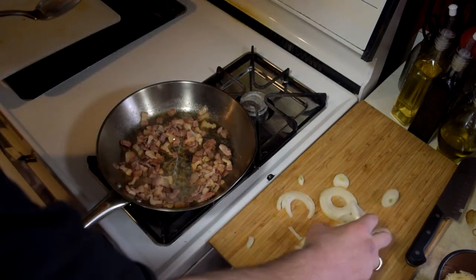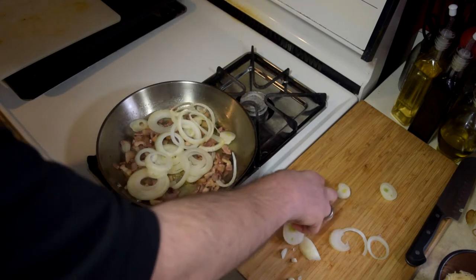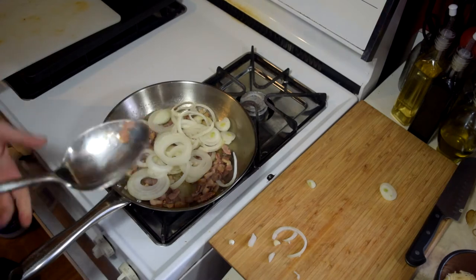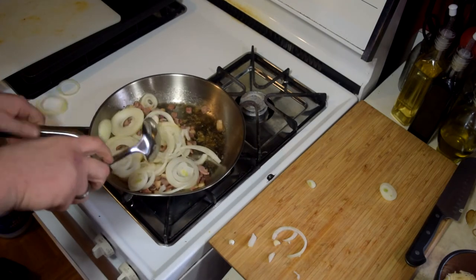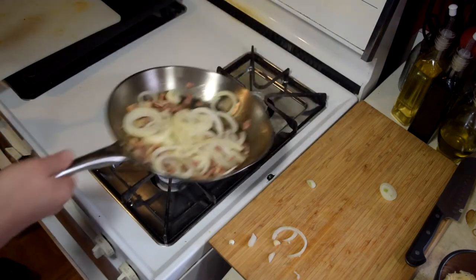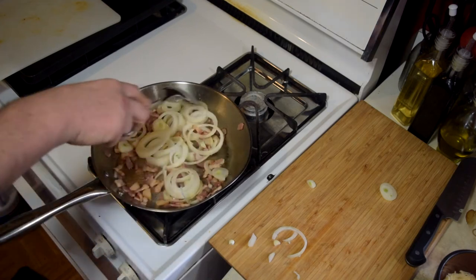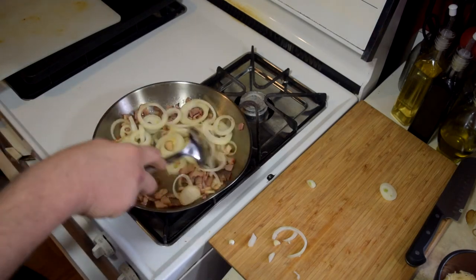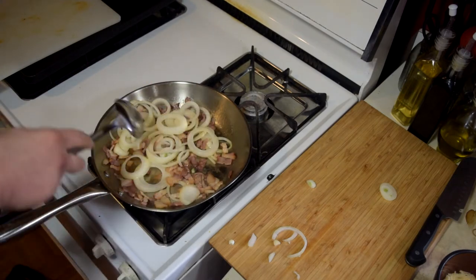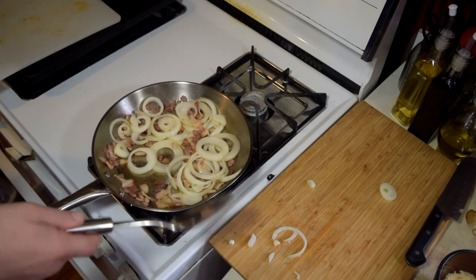Bacon has been cooking. I'm going to add in the onions — let these start to break down. I'm not going to salt the onions just because there's a lot of salt going on in this bacon. So we'll give these a toss, let them cook, let them break down, let them turn all nice and brown and caramelized and happy. Then we'll get to the hamburger — the protein of the meal. Actually, it'll be the second protein because bacon is probably a protein too.